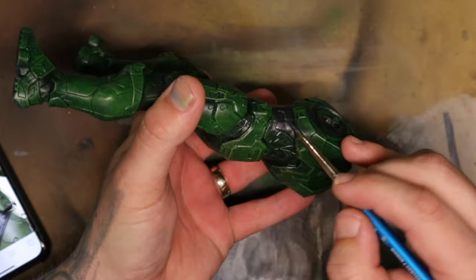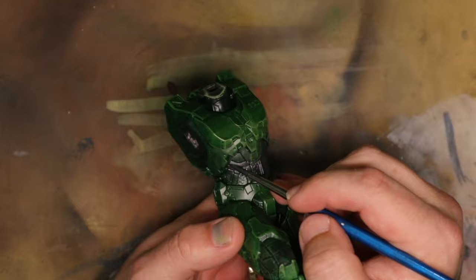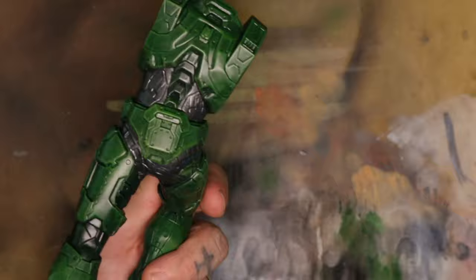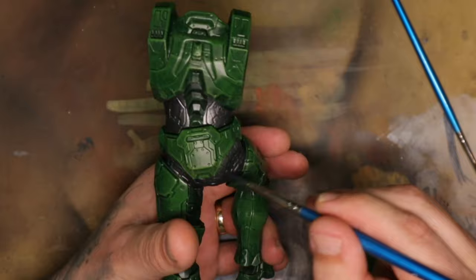Next I'm going to go in and paint all the parts around the midriff, the legs, and the bits of the armor that are actually black in color. I'm going to paint these with a dark silver, which is a metallic paint, but I'm going to dull the metallic finish later with some washes and matte varnishes. At this point I'm just trying to get a good solid base coat over all the parts that need to go dark and make sure it is as neat and tidy as it can possibly be.